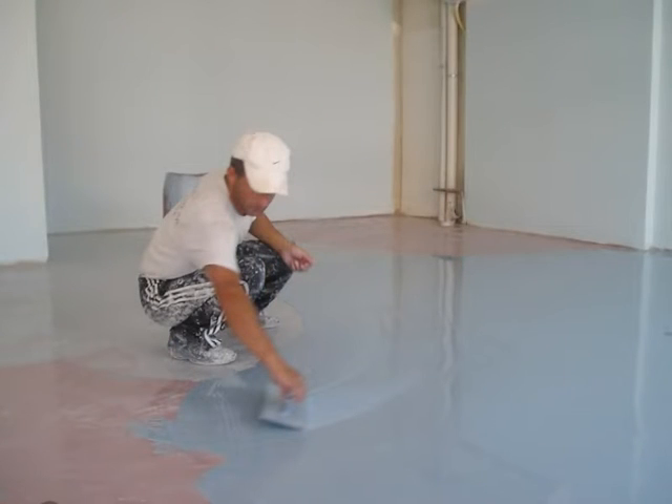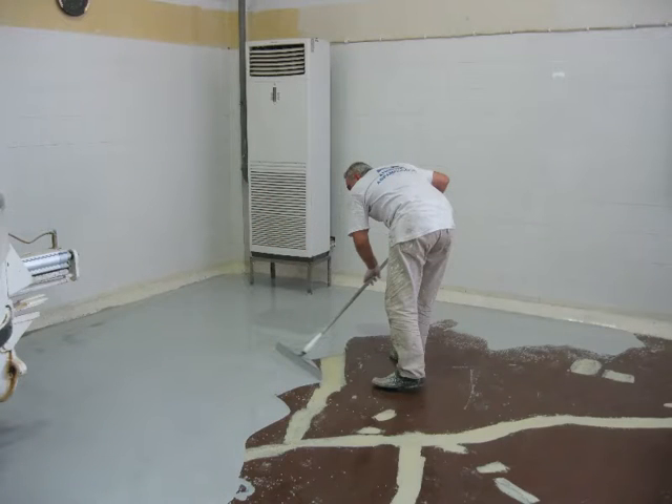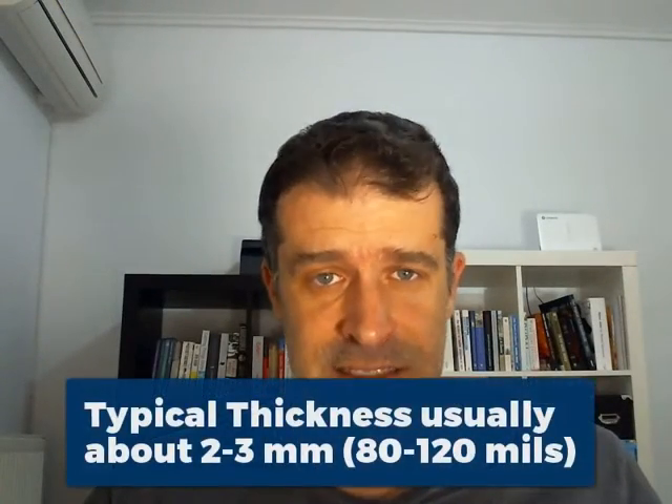The big question is: how do we actually apply self-leveling floors? Self-leveling floors are a system you pour on the floor — it's not applied with a roller or sprayed. You actually pour the product on the floor. I'm going to show you a few pictures of how it's done. You pour the product on the floor and then use a notched trowel to spread the product around, and by this way you can get your desired thickness.